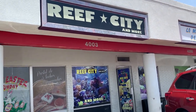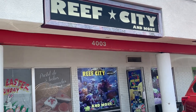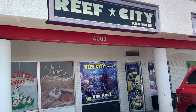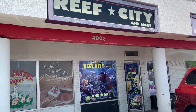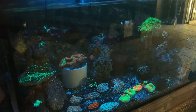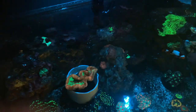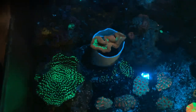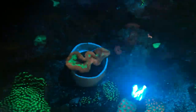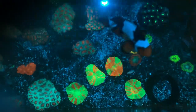I also stopped by my buddy Julio's shop, Reef City — a really nice local fish store. First time here and I wanted to look around. The reason I came was because I picked up another fish tank — that's right, another one — just to have a place to grow out frags when I run out of room in the main display.